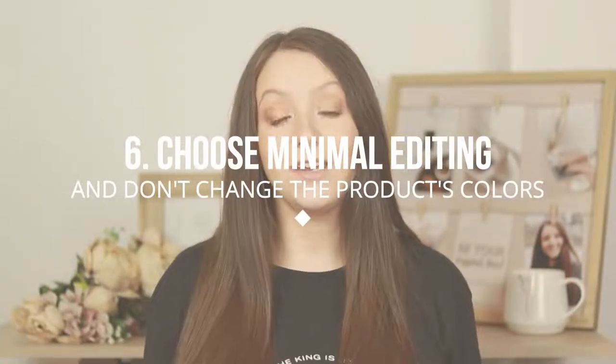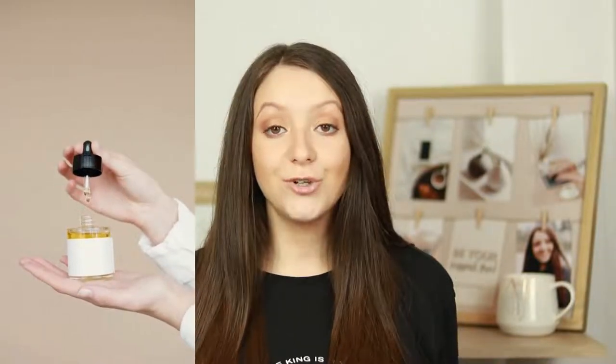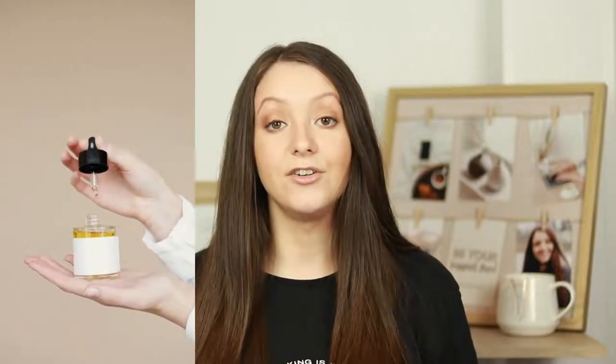My best tip for editing these product photos is to edit them in Lightroom and only edit exposure, clarity, and other settings. Don't work on the colors or the temperature of the image because that can change how the real colors of the product look. If you want to create a seamless white background photo, you can use the Canva Pro editor to completely remove the background without having to spend time cleaning it in Photoshop.